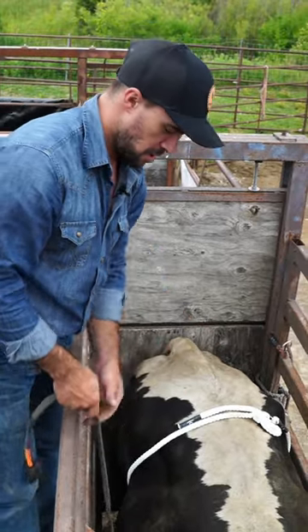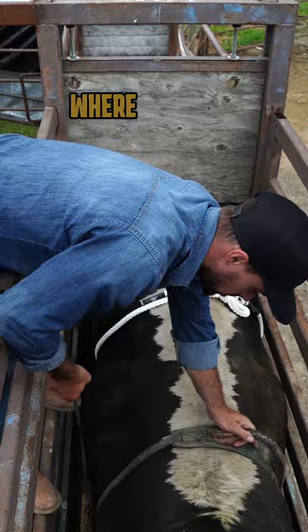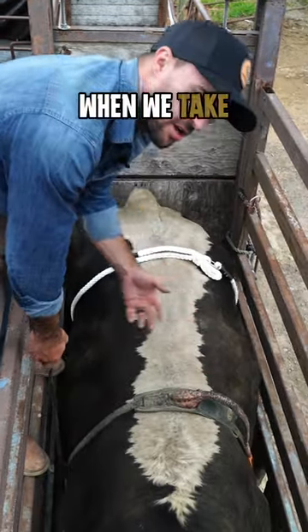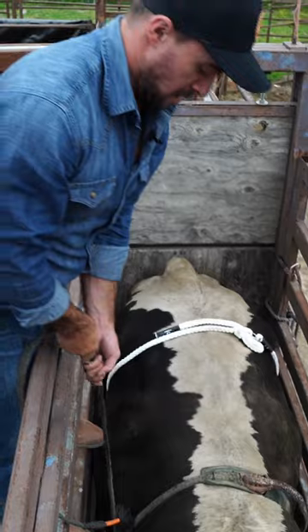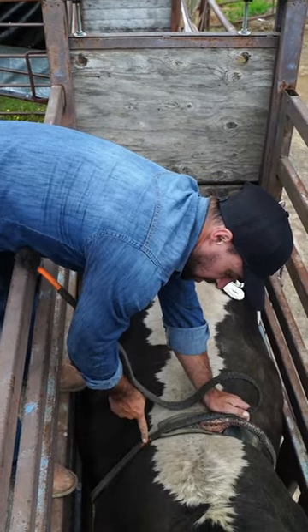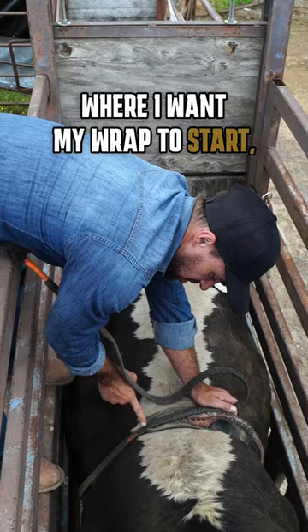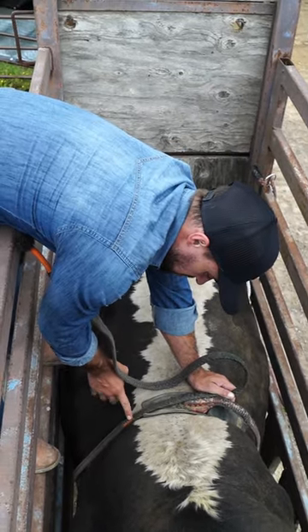We got our rope on, we got it on the bull. We want to reach down here, make sure it's where we want it to be at when we take our wrap. That way when we pull it tight to adjust it, where I want my wrap to start, which is right beside these little orange strings — that's way down here.